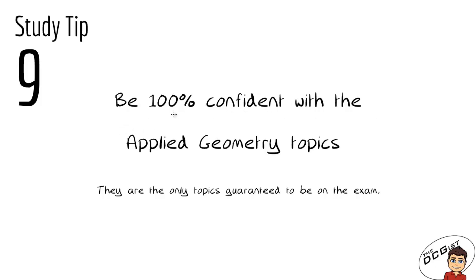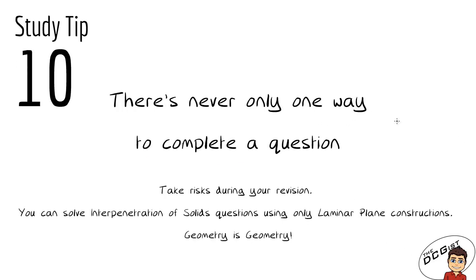Study tip number nine is the most exam-focused tip: be 100% confident with the applied geometry topics. They are the only topics guaranteed to be on the exam. In Section C you'll have the six applied geometry topics — road geometry, roof geometry, structural forms, dynamic mechanisms, assemblies — and you must do two. Whatever two topics you've done in class need to be absolutely cemented in your mind. There are 45 marks for each, 90 altogether — a big chunk — and you can be certain of doing really well if you know all the constructions and problem-solving techniques for those topics.